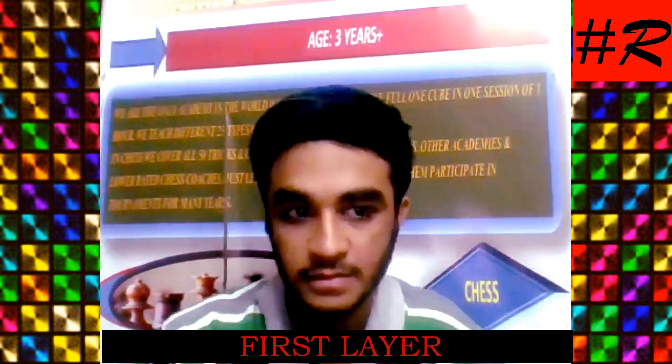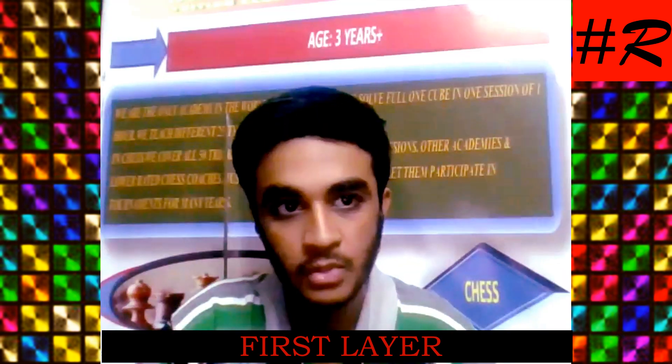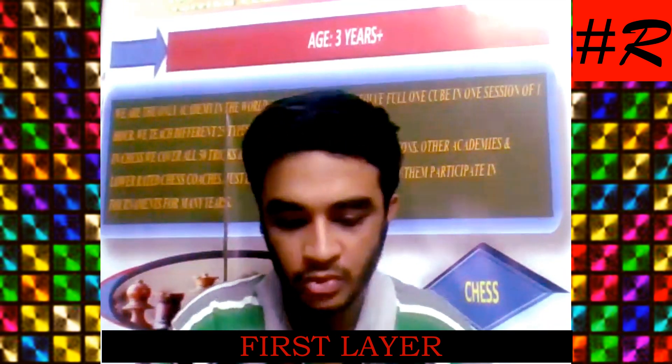Are you able to do one layer yourself? Yes, yes. One layer full you can do? Yes sir, perfectly ok. Do and show.